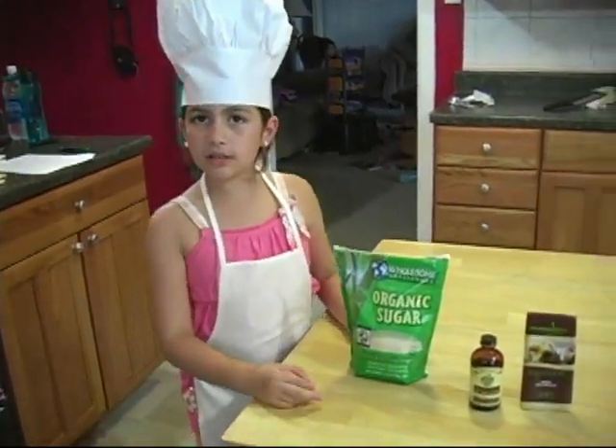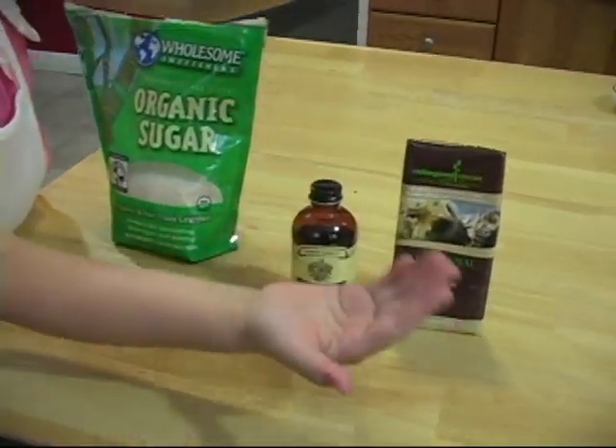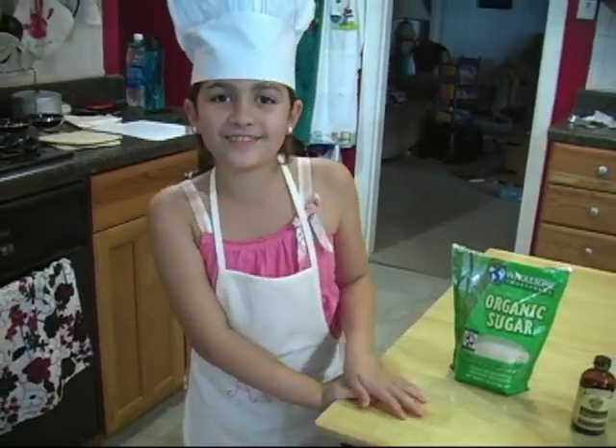Thanks for joining us and we would like to thank our sponsors: Wholesome Sweeteners, Nielsen-Massey Vanilla, and Endangered Species Chocolate. Join us next time when we make jumbo chocolate chip cookies.